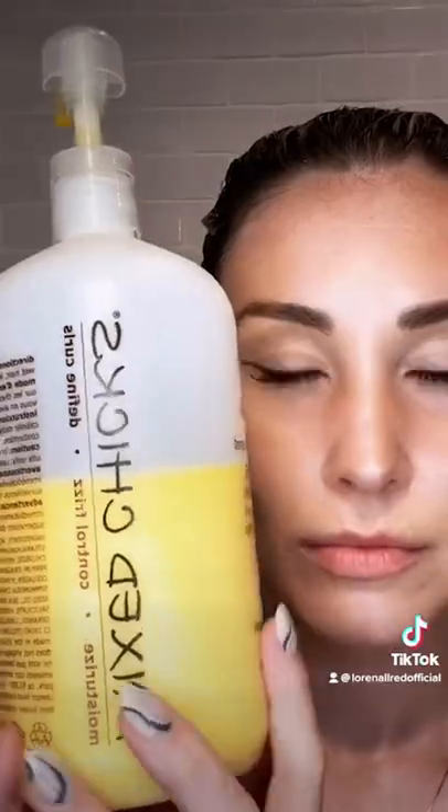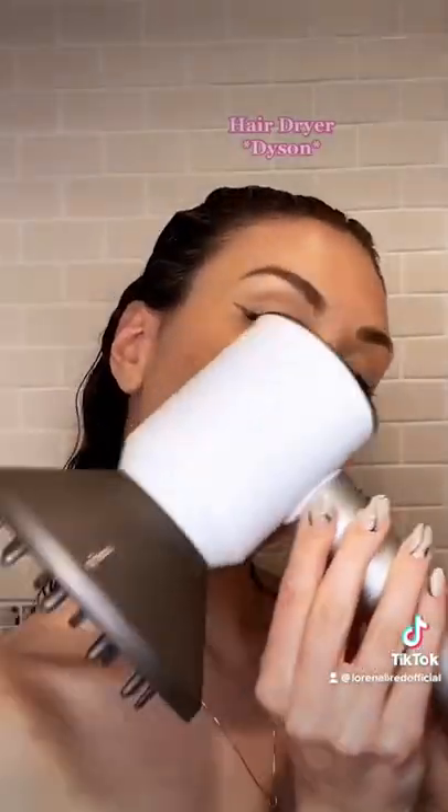The products I use are the Mix Chicks leave-in conditioner, the Aveda flaxseed gel, and the AG mousse gel. You'll also need a wet brush with bristles that aren't staggered — I'll leave the details in the description — and a hairdryer with a diffuser just like that.